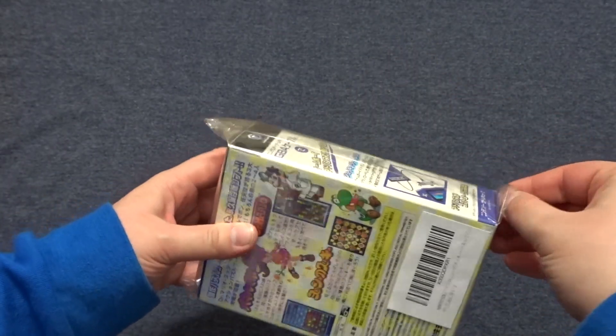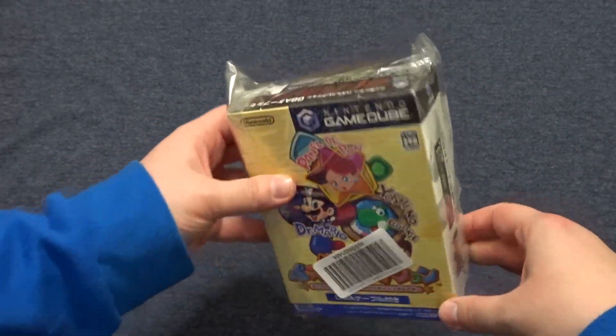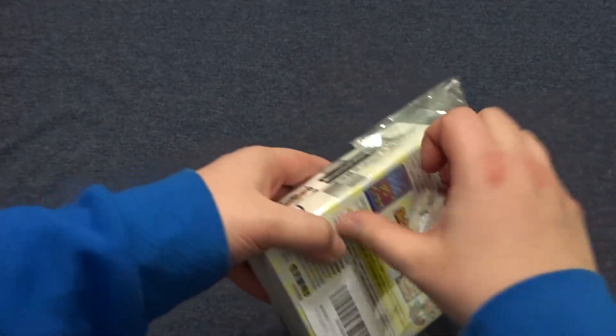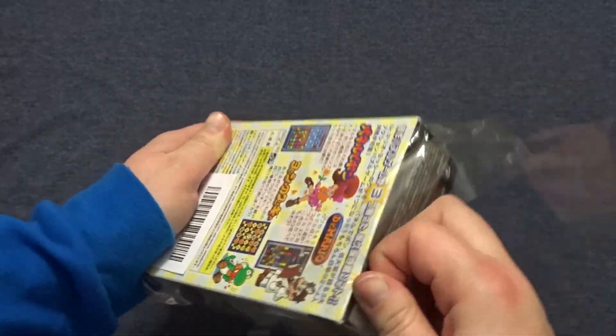From the pictures that I saw online, the box looked quite faded, but now that I see it in person, it looks pretty great — it doesn't look bad at all. I actually almost spent a little bit more money to get a box that didn't look faded, so I'm glad that I didn't.